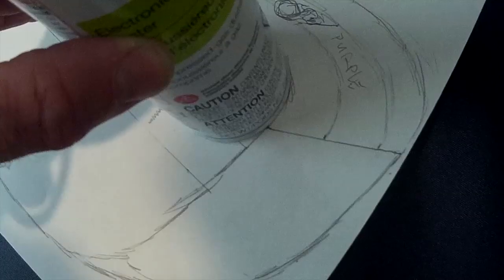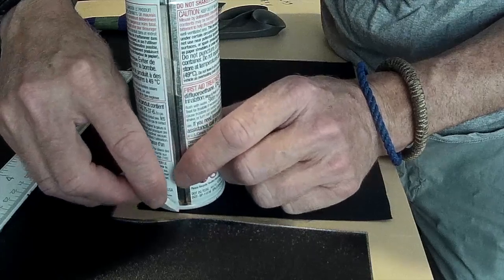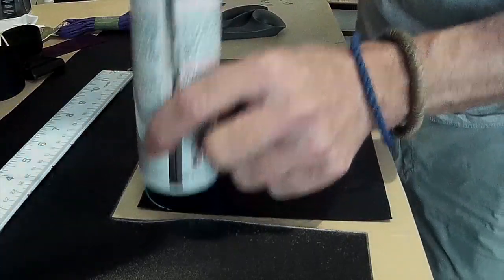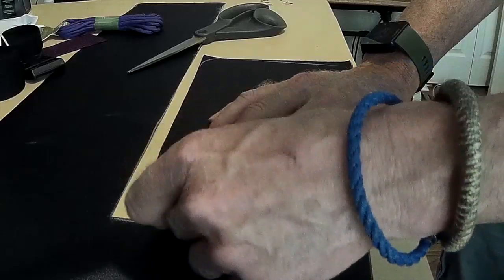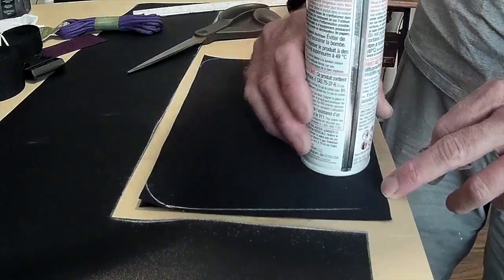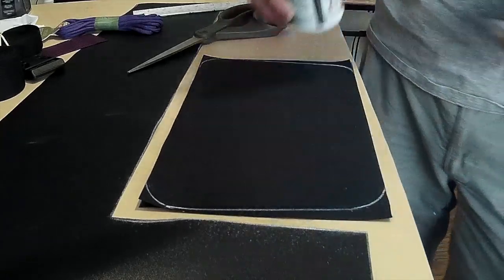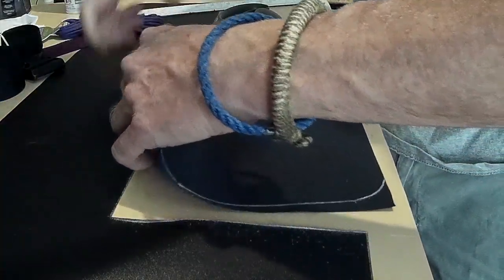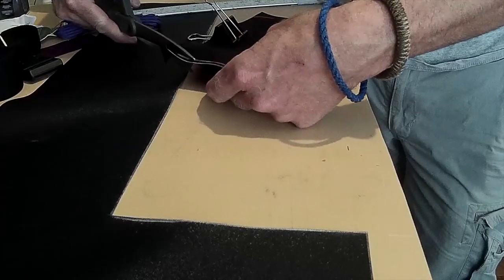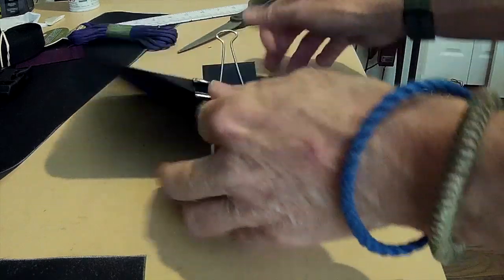To make the curves I just used what I had on hand — in this case a small can of compressed air. I clipped the two pieces together and cut them simultaneously to keep the shape consistent.